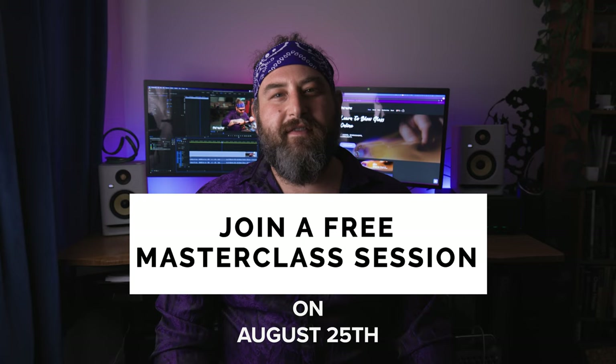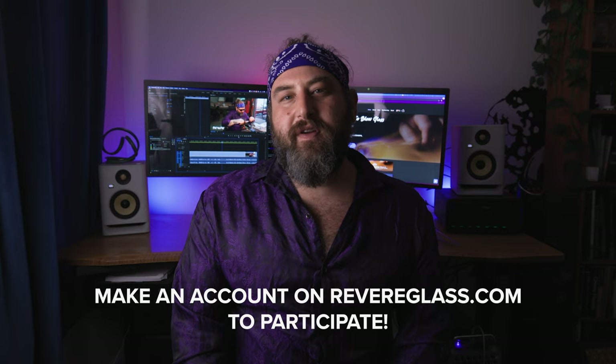I'm going to offer a free live mentorship class on August 25th — it's free to anybody. If you'd like to participate, just click the link below and sign up for a free account on the school, or you're welcome to sign up for a paid account and we'll give you access to that class.